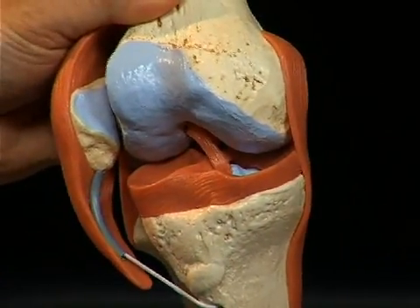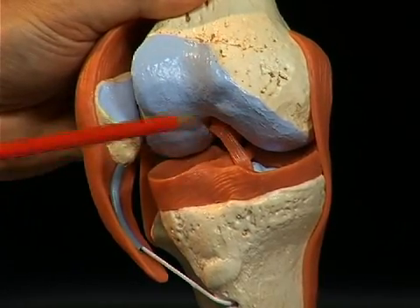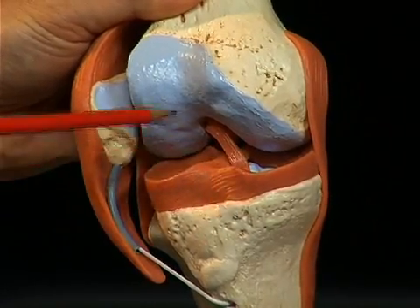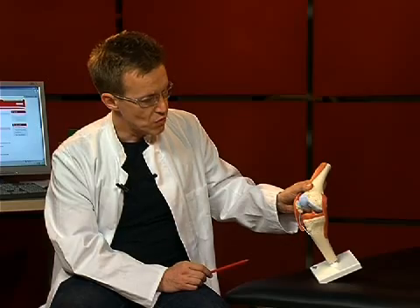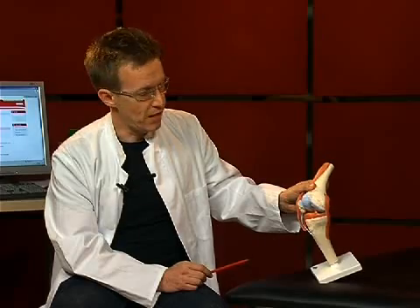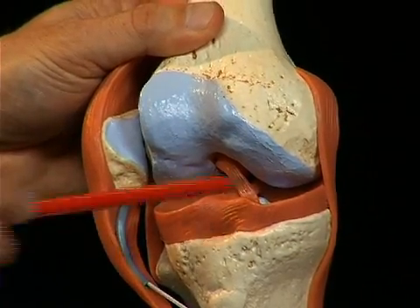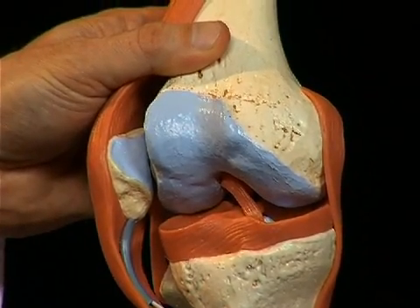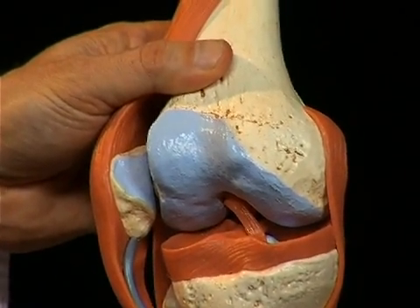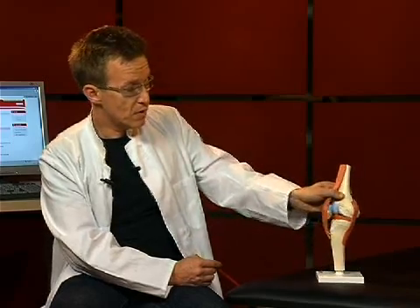These menisci have a very important function by equalizing the incongruities, or unevenness, between the joint surfaces of the femur and the tibia, and ensure a better force and load distribution in the knee. The joint surfaces between the tibia and femur are not completely congruent, and the menisci basically resemble hollow spaces created between the bones, simply filling them up. The knee joint is really not an uncomplicated joint, being made up of several structures.